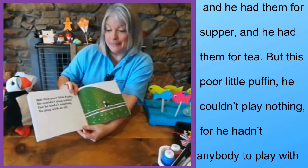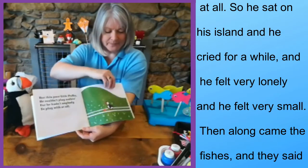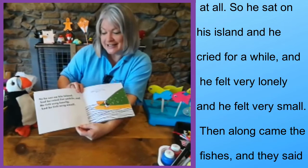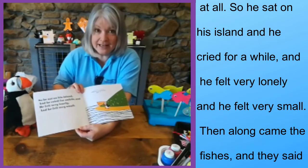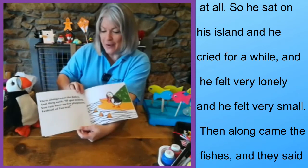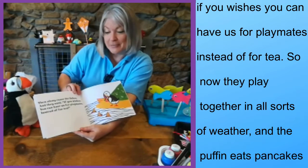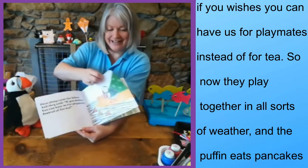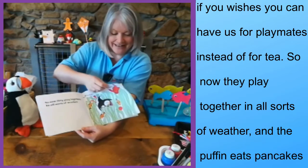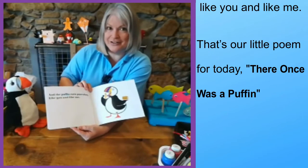'But this poor little puffin, he couldn't play nothing, for he hadn't anybody to play with at all. So he sat on his island and he cried for a while, and he felt very lonely and he felt very small. Then along came the fishes and they said if he wishes, you can have us for playmates instead of for tea. So now they play together in all sorts of weather, and the puffin eats pancakes like you and like me.'